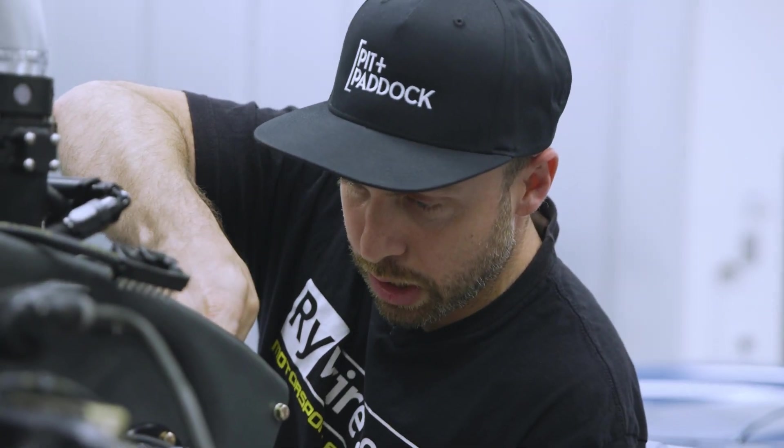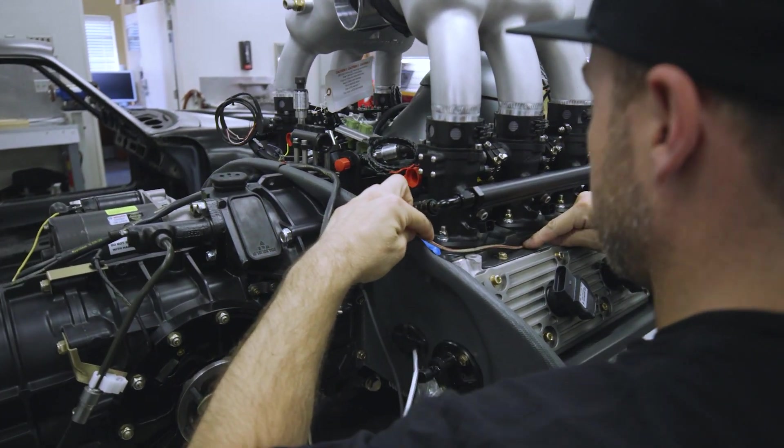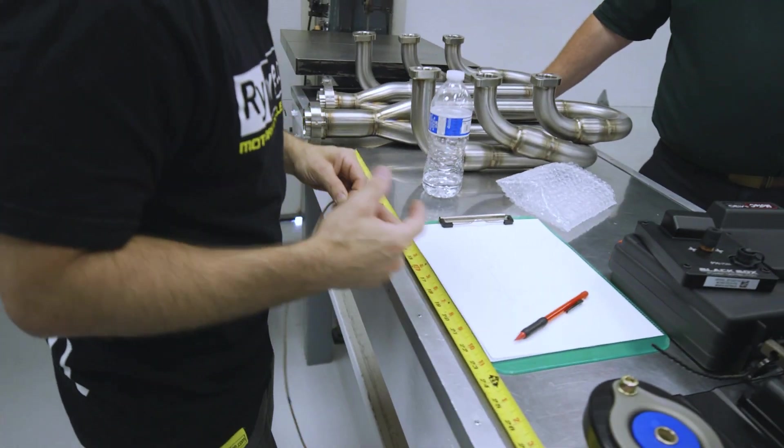He's going to have to notch right here. We're checking to see if we're on the right path. There's going to be about five inch spacing.